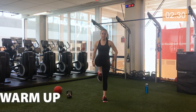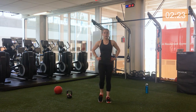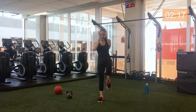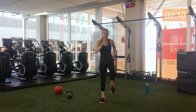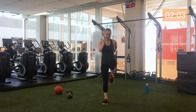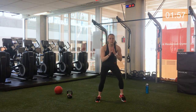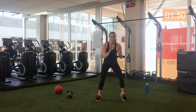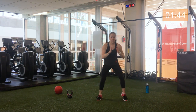We're going to start with some nice high knees, bringing the knees up nice and high, waking up the core and the lower body. When you're ready, let's add some arms. Let's add a little bit of speed. Bring it back down. We're going to bring those legs wide, little shuffle, waking up the lower body even more, fingers to center, come in, come out.